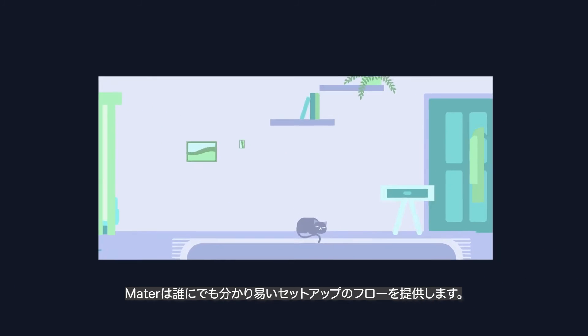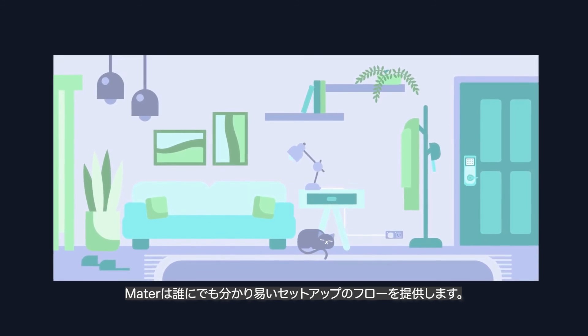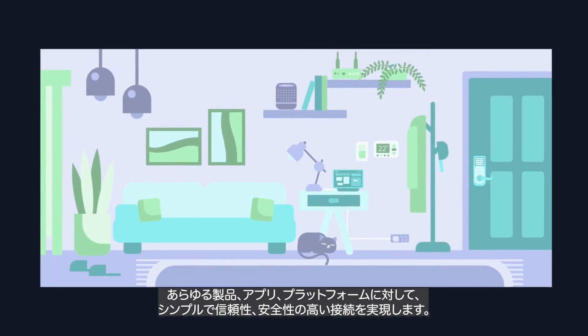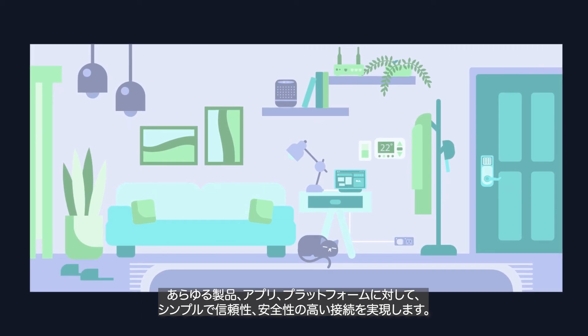Whatever devices, apps, or platforms you want to use, whether you are a smart home expert or just getting started, MATTER offers a familiar and consistent setup flow to make onboarding simple, reliable, and secure.